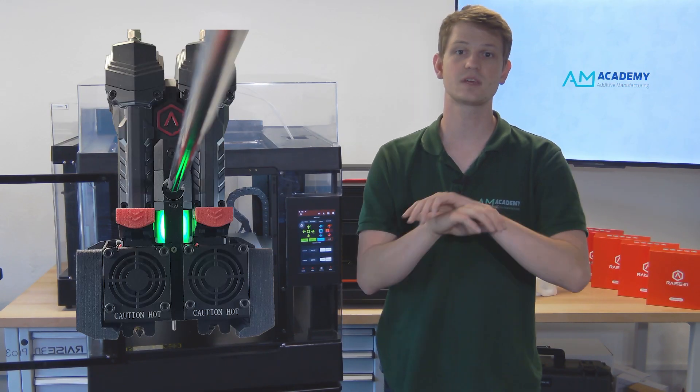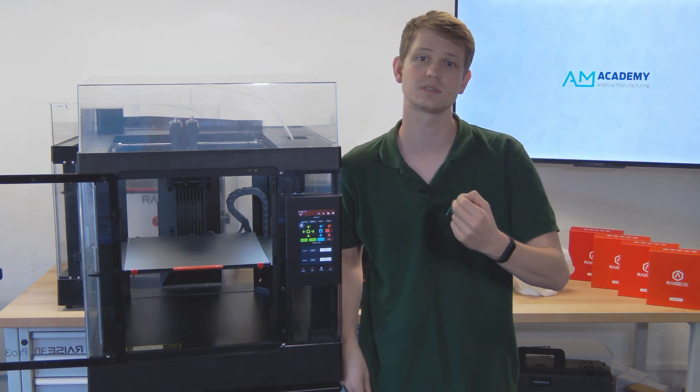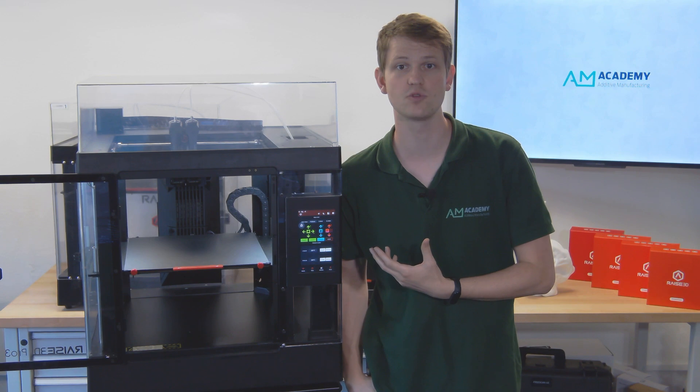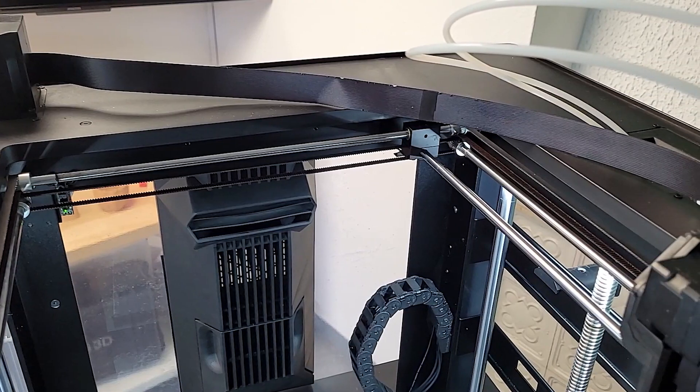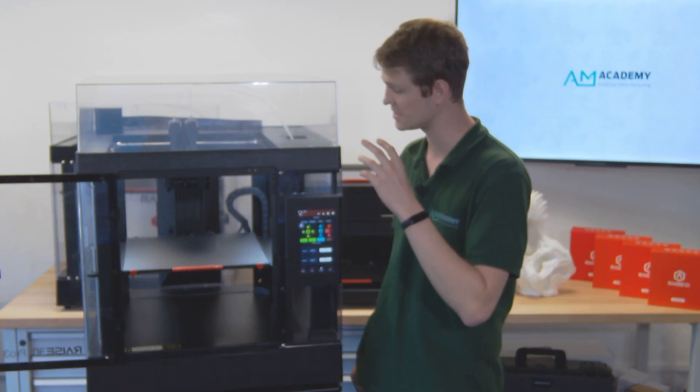The printhead has been completely redesigned, reducing its weight by more than 150 grams. At the same time, its center of gravity has been improved and the cable chain replaced with a flat ribbon cable. With these changes, the dimensional accuracy has been substantially improved and issues such as ghosting should occur even less often.